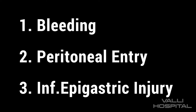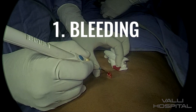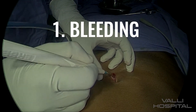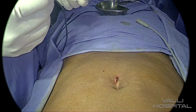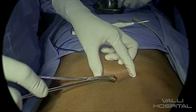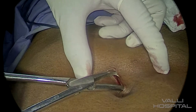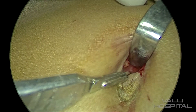There are mainly three difficulties you come across when putting the ports. Number one is bleeding. Number two is peritoneal entry, and three is inferior epigastric artery injury. Bleeding can occur at the skin incision or when you go above the inferior epigastric artery. In the skin, if there is bleeding, that can be controlled easily with the gauze piece. When there is a spurt, the gauze piece may not control, so in that case you have to use the diathermy.